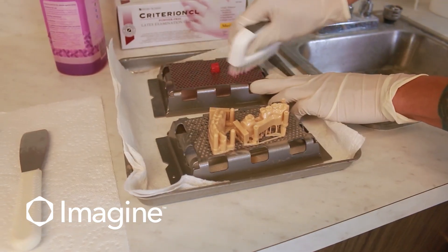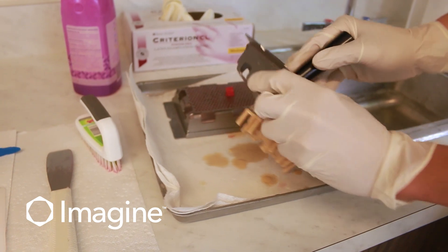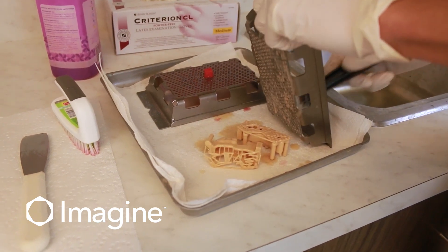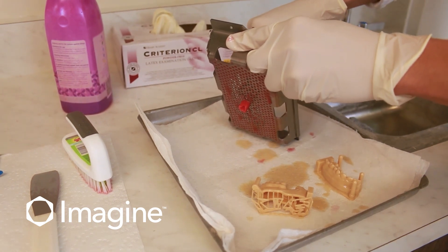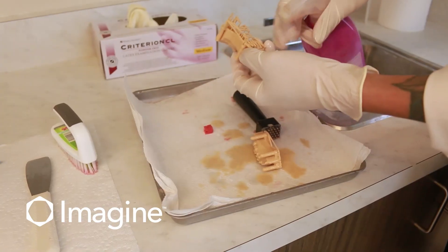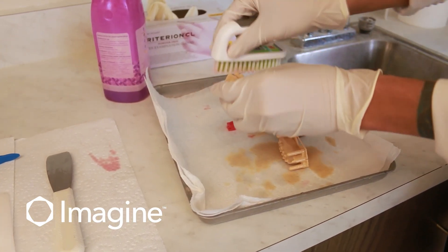From there, we're going to use the material push to gently push the materials off of the build platform. If you need to, you can also use the metal spatula. We're just going to gently push, and we'll place our build platform to the side to be cleaned later. Once the units are removed from the build platform, brush any excess material off with isopropyl alcohol and a soft brush, then place them into the initial dirty bath.